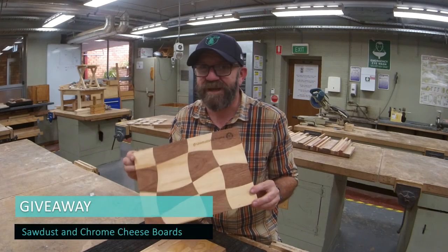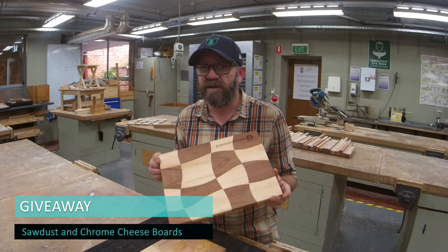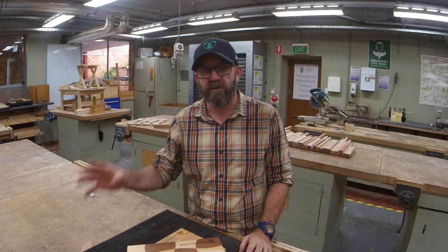Now if you want to get your hands on one of these two very limited edition Sawdust and Chrome cheese boards, I'm going to send one out to whoever does the funniest, coolest comment. And whoever shares the love of Sawdust and Chrome, spreads the word and lets their mates know — let's build our community up — whoever does the best job of that gets the other one. Alright guys, hit all the buttons, peace and love.